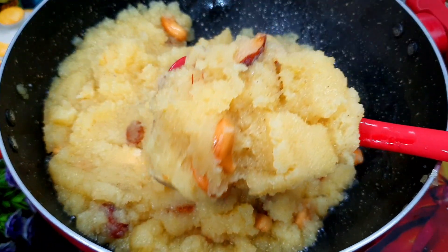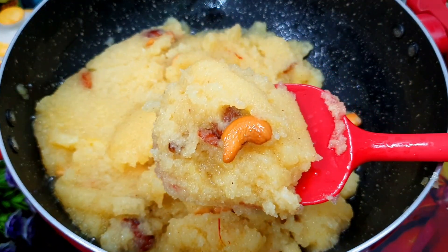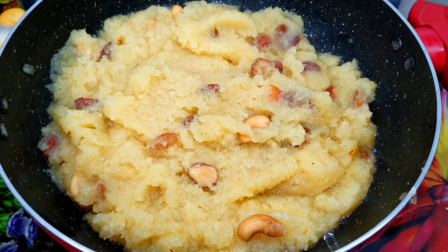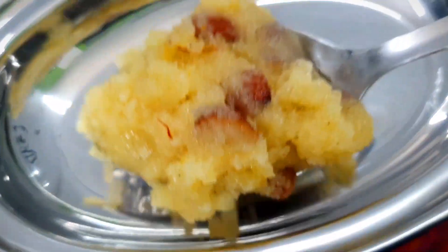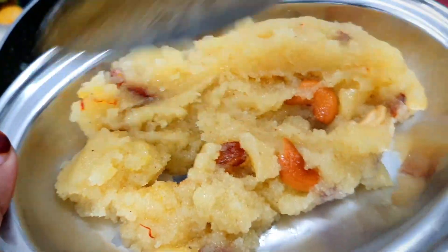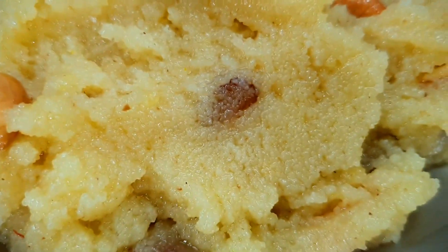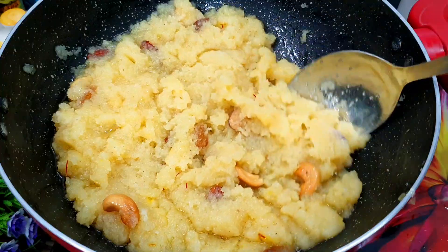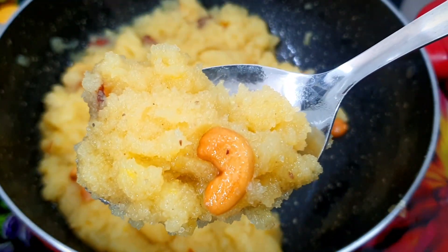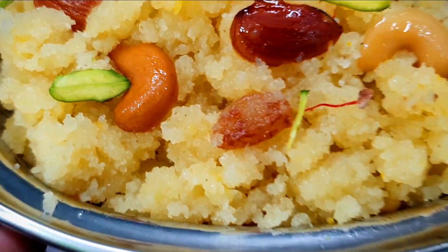The halwa is made very flavorful because we cooked it well and the flavor is at a different level. Follow the recipe as it is and make the halwa like this. Whether the halwa is made in the morning or the evening, it will be soft and moist. If the halwa is made in the evening, you can serve it a little warm. So you can make this halwa at home — don't forget to give your feedback in the comments.